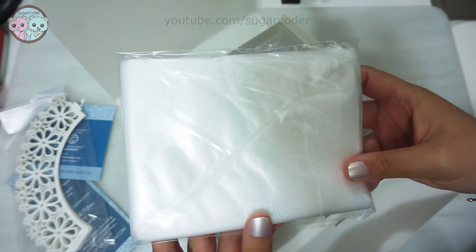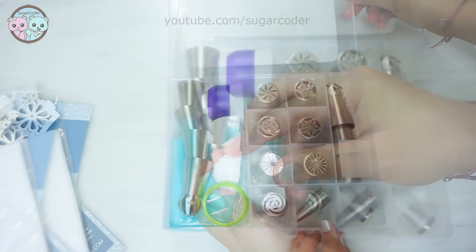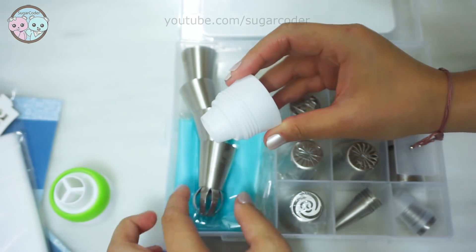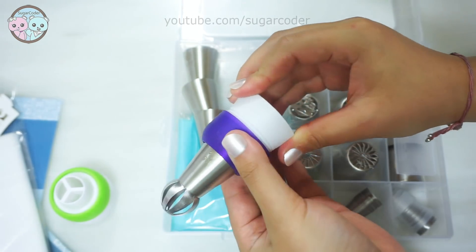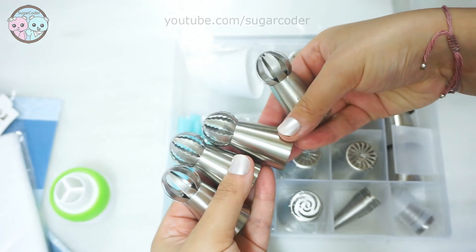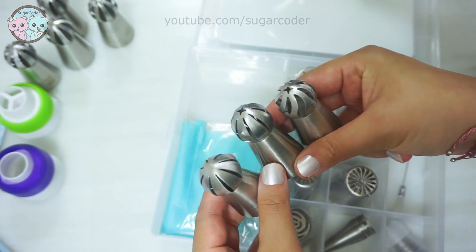This set comes with beautiful cupcake liners, piping bags, and a case filled with different Russian piping tips, including the Russian ball piping tips and piping tip couplers. The Russian ball piping tip fits the purple coupler. The Cakes of Eden set is pretty amazing because it comes with 62 pieces, and I put a link in the video description on where to get this set, as well as a promo code.